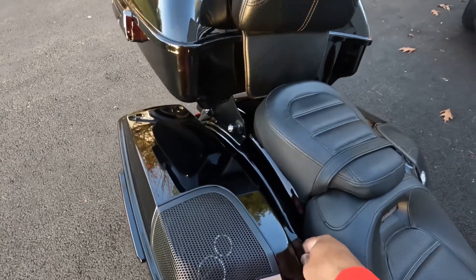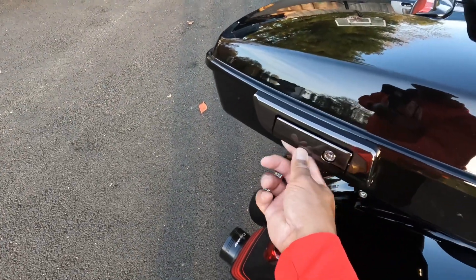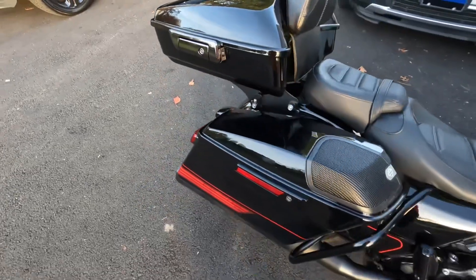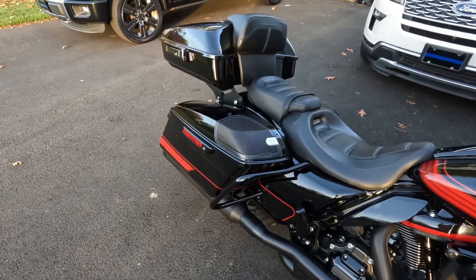Now it's locked. This is locked as well. Yes sir — convenience, that's what it's all about.